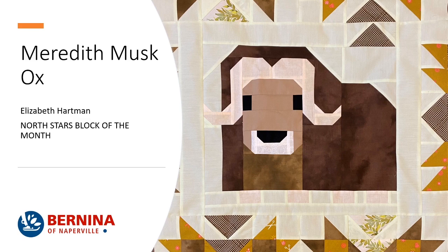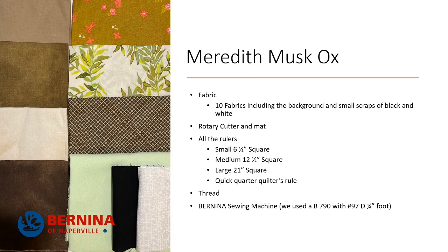Take a good close look at Meredith muskox with her cute little Farrah hair. Meredith muskox is made up of 10 different fabrics, including the background and some small scraps of black and white. You're going to need your rotary cutter and mat, all the rulers. A small six and a half inch square, medium 12 and a half inch square, large 21 inch square, because we're already in month seven and it is time to start thinking about squaring up the rest of our blocks.